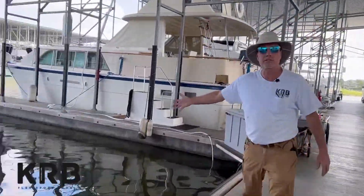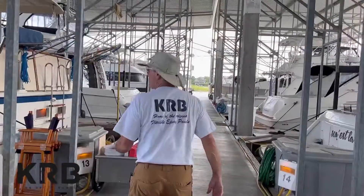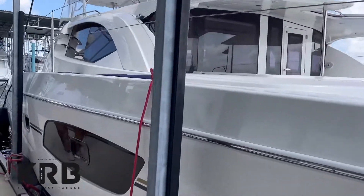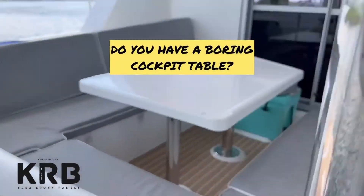This is my favorite right here — the empty space — because somebody's out enjoying this beautiful day. That's my guy right there. All right, here we go. This is a 50-foot catamaran that just splashed today after a beautiful refit. How many of you have a white fiberglass cockpit table?